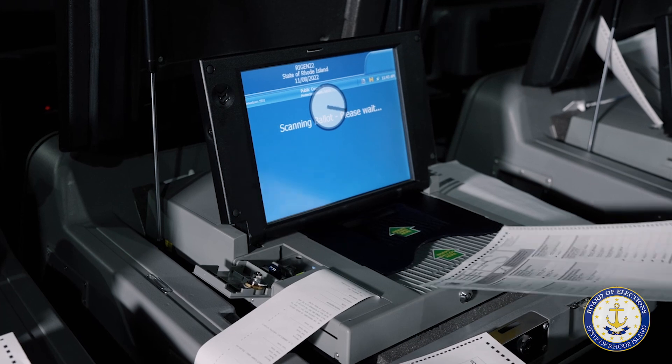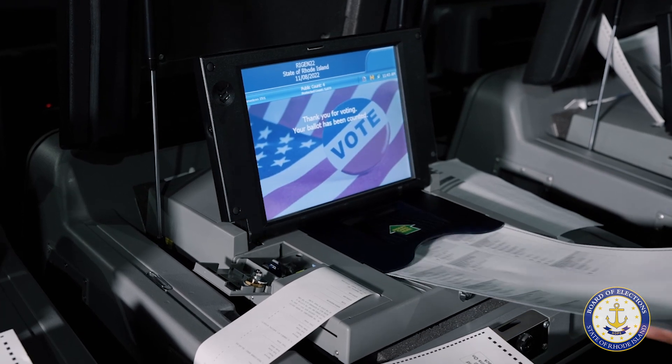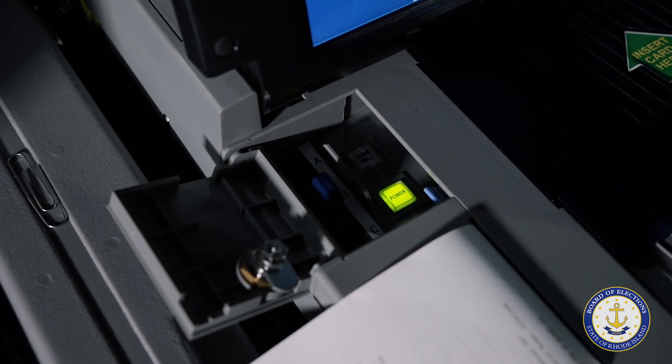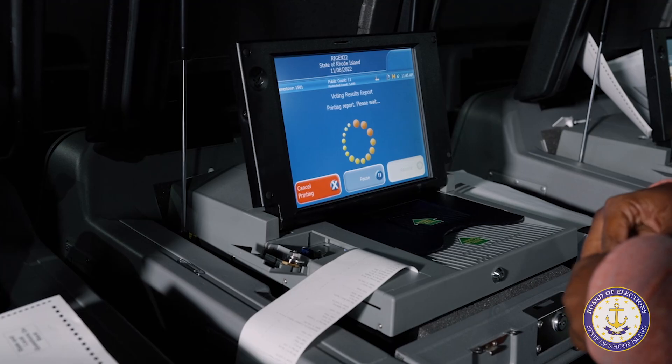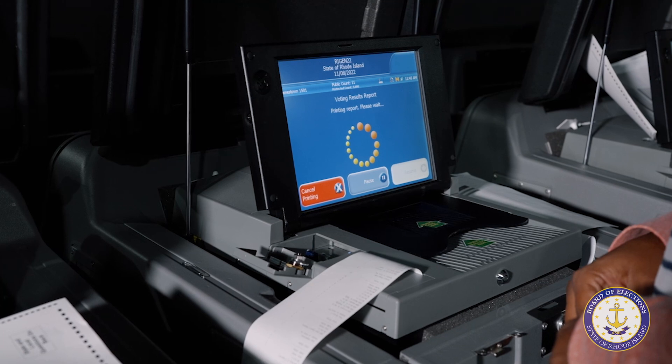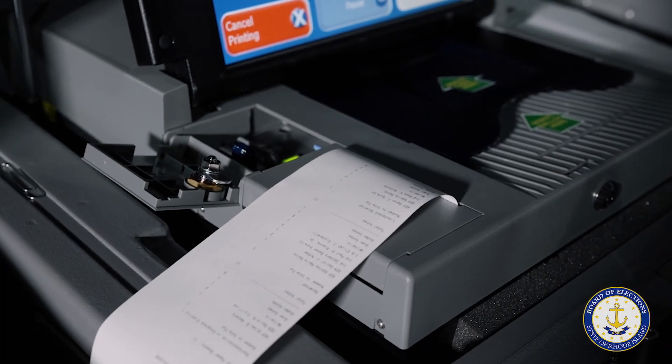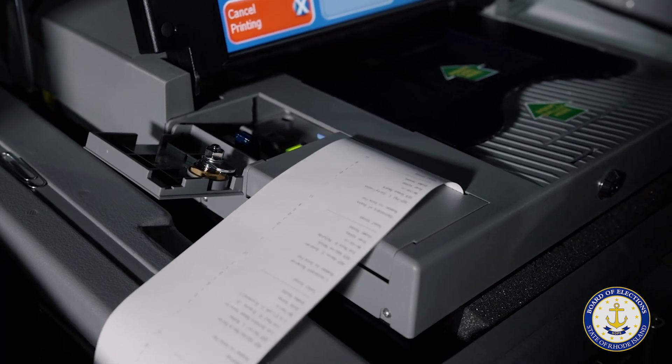The tester will feed the ballots in one at a time until they have inserted the entire test deck. Then they will press the Close Poll button to tabulate the results. The DS-200 will then print a voting results report for the test deck and a write-in report, if a race with a write-in option is present.